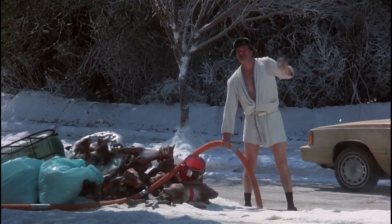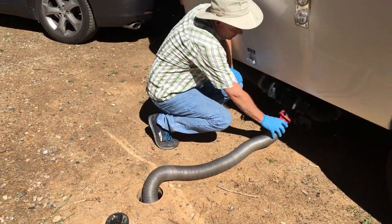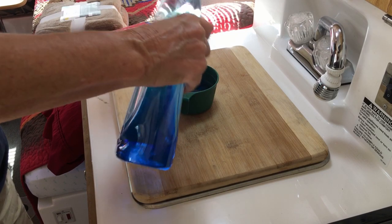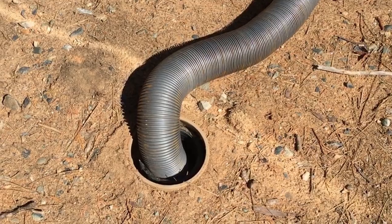Tip 7: Empty the tanks. Doug empties the black water tank and the grey water tank. Before we return home on a trip, we add half a cup of Dawn detergent to the grey water tank so it can agitate while we are driving. This provides for a cleaner grey water tank.